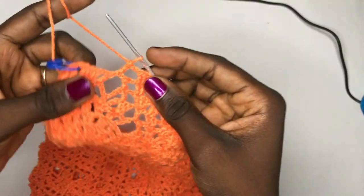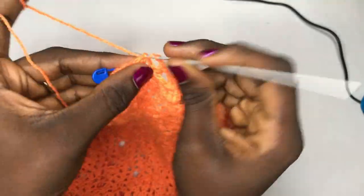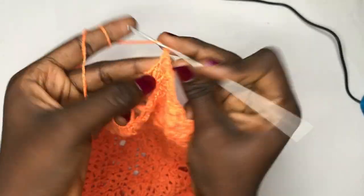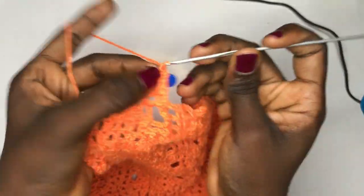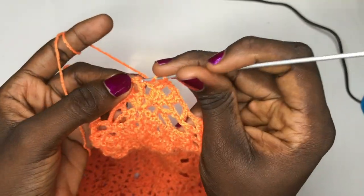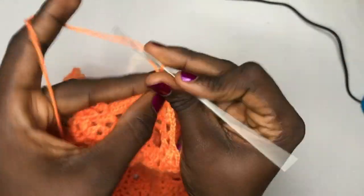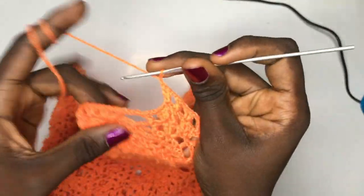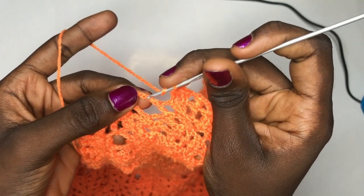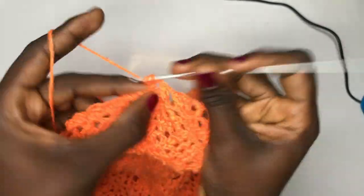When you get to where the blue stitch marker is, there will be no splitting. Chain two, put two double crochets in the very first double crochet, chain two, skip the middle, put two double crochets in the last double crochet — creating your new leaf splitting for the side. The middle still remains the same. After chaining up two, remove your stitch marker and put a double crochet in the seam because it's not time to split — the next row will be the splitting row. Chain two, put two double crochets in the very first double crochet, chain two, and put your last two double crochets after skipping the next.